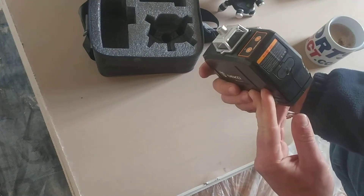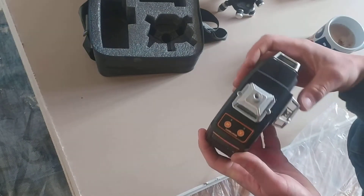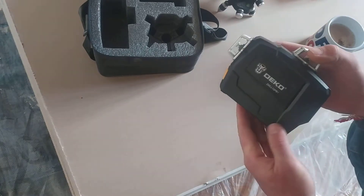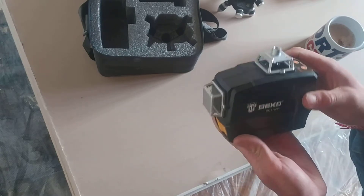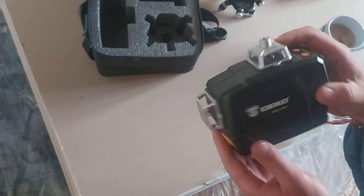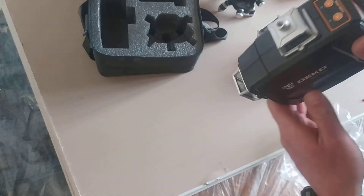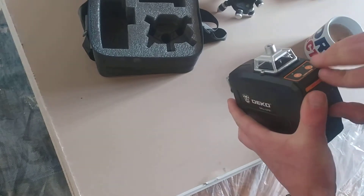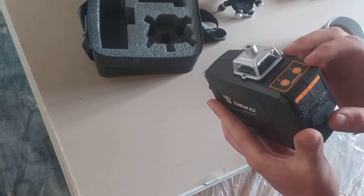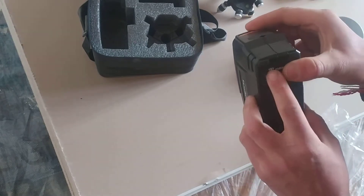That's the tool. Three 360-degree heads, sensitive buttons, plastic, not very heavy. I think that's the on-off button — it locks the heads when it's switched off. That's the charging port, five-volt charger, and the battery is integrated in the body.